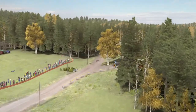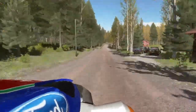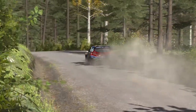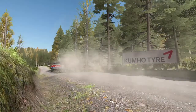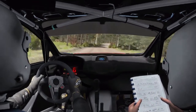Right 5 long over crest jump maybe. Lines through dip. Right 3 half long, tightens and opens over crest.